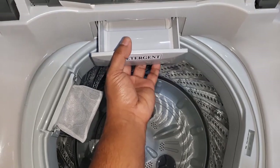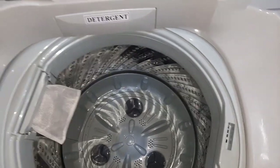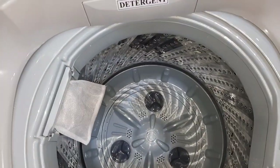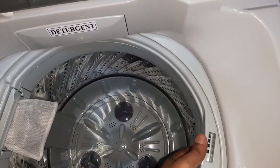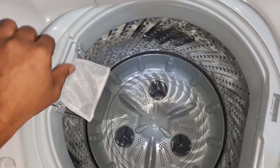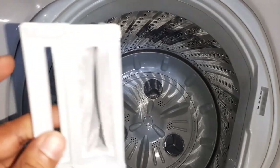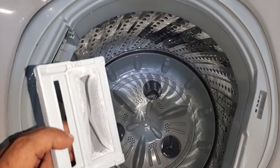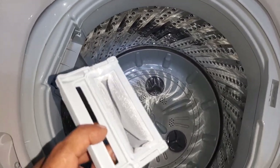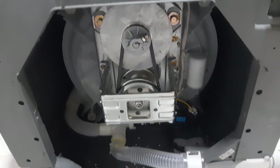Open the detergent dispenser and deposit an appropriate amount of detergent. Measure and add the recommended fabric softener to this place. This is the wash tub filter inside the washing machine.